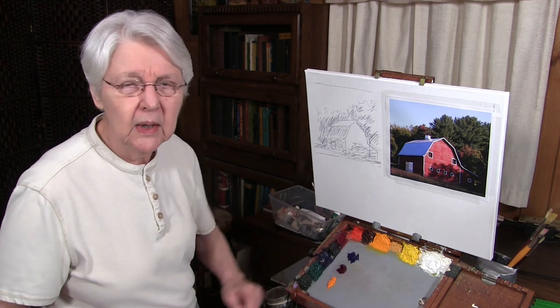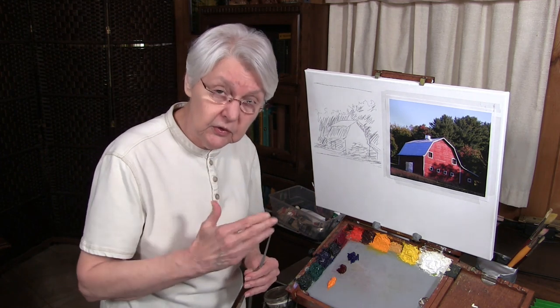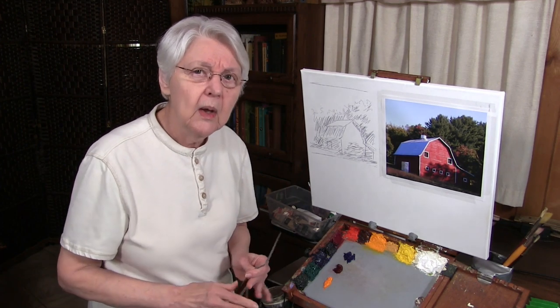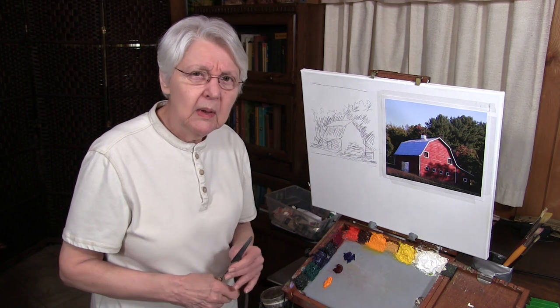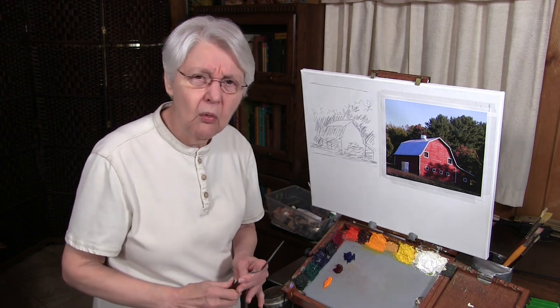What happens on the palette is important. If you're doing palette knife painting for the first time, I'd advise that you not try to work with a whole bunch of colors — three colors maximum. In fact, you might even begin just with black and white to give you the ability to control what's going on.